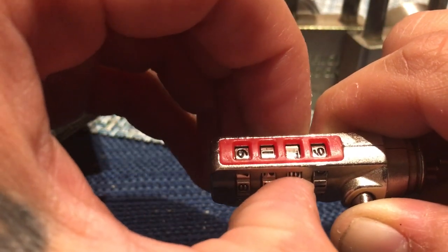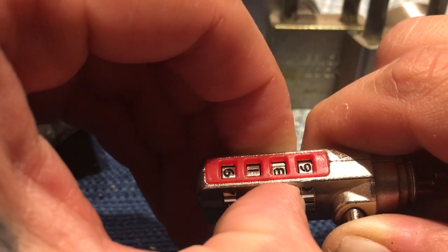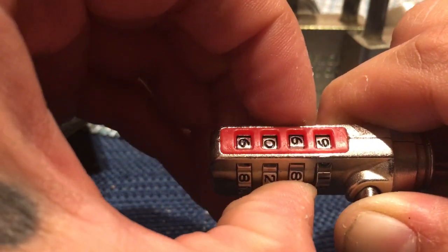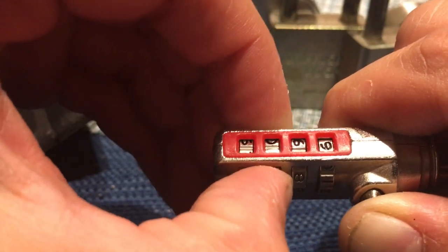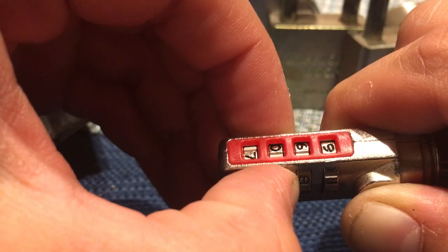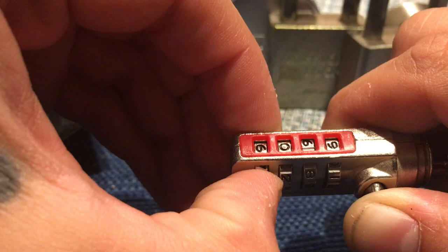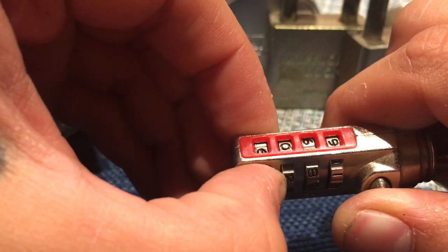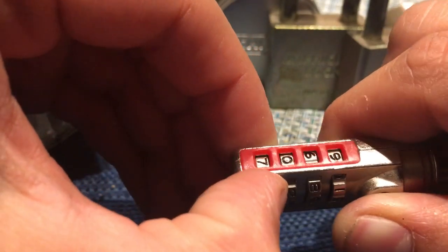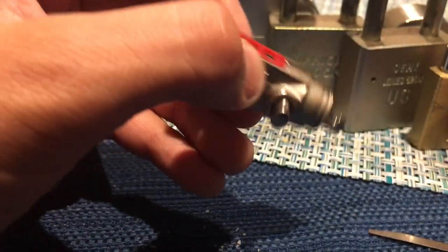So go to the next one, turn one way, try one side to the other — you'll see that it's harder to turn. So that means my next number will be six. Zero is my next one, and seven. It's that easy.